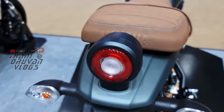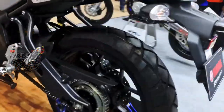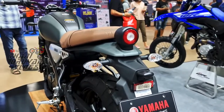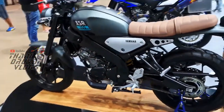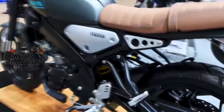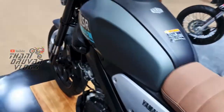So, customers are confused. You can block the price range. At the same time, you can see the retro style. There are no clear price differences shown. MT-15 is lower in price. So, what is the reason?